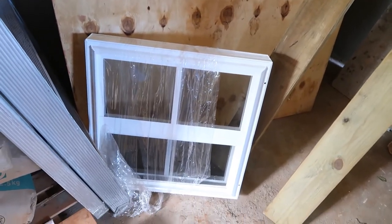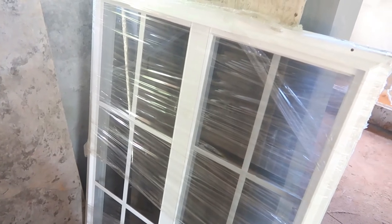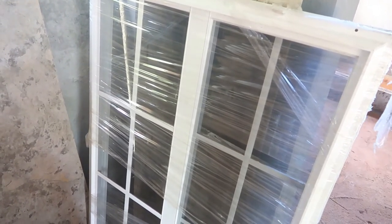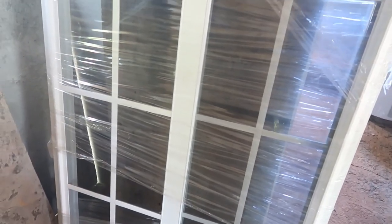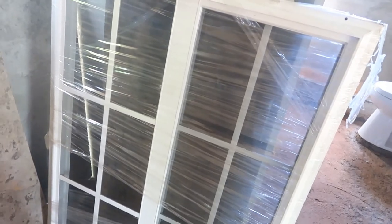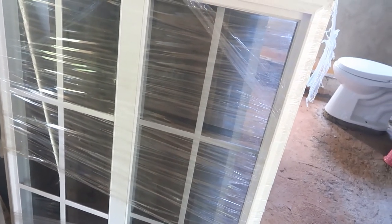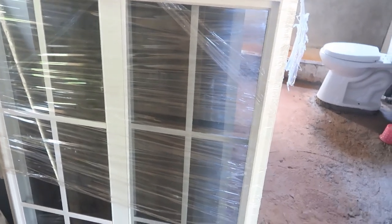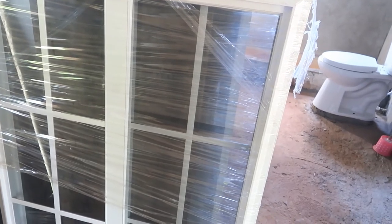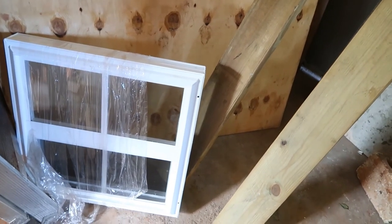These are PVC windows. If I went for aluminum windows it would have been a lot cheaper, but PVC windows are more durable and I won't have to worry about rust with wear and tear over the years. These are the simple designs — there are a lot of other designs I could have chosen, but I prefer to stick to these because the windows in my room have the same design and I want a uniform look throughout. If I went for fancier designs it would be more expensive and I'd still have to change the room windows to match. I don't like seeing parts of the house in one style and other parts in another.